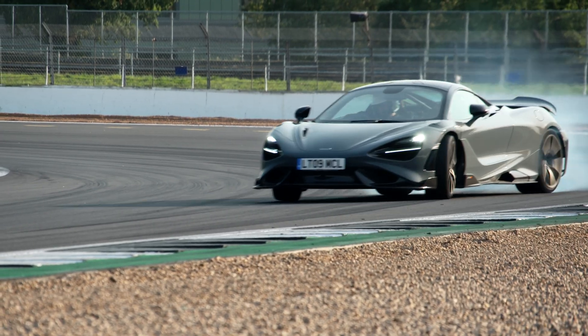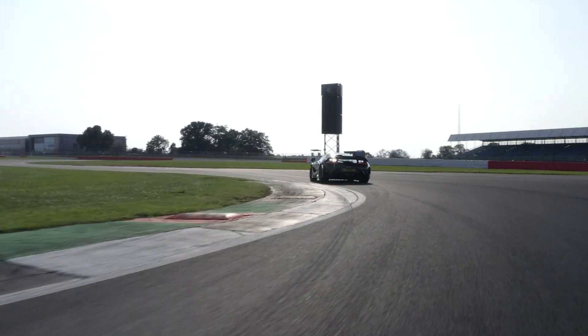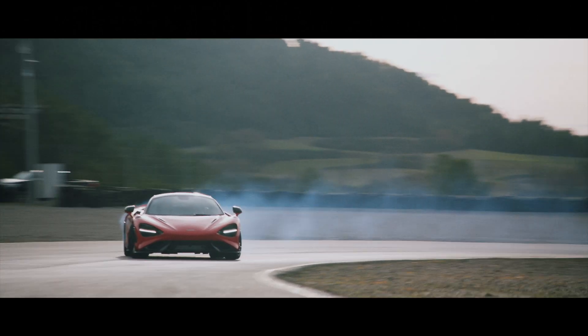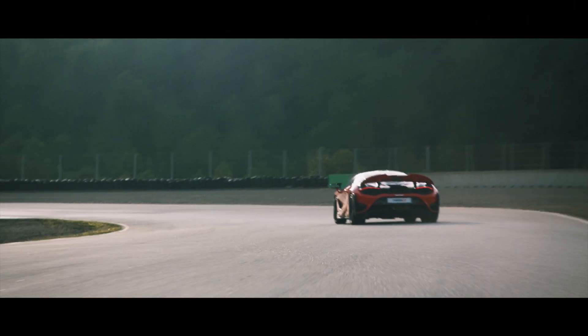We'd usually want to put brake ducts in a nice free stream of air, and generally this happens at the lowest points of the car. What we actually found during our CFD analysis is that there was a very small pocket of air just above the upper wishbone, so we designed the duct to fit in that very, very small pocket.